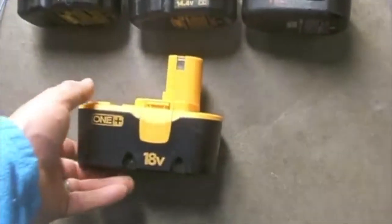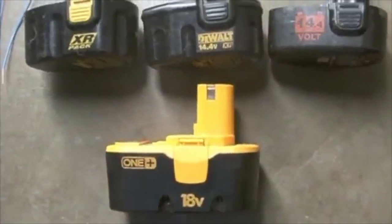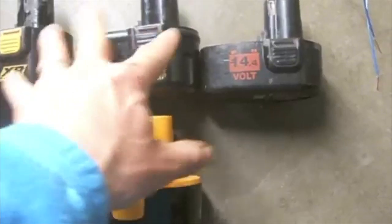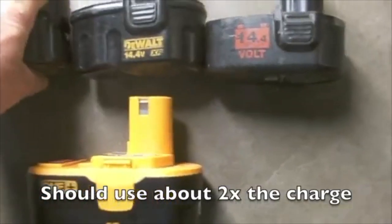In this video we're going to rejuvenate an 18-volt battery. What I have is three working 14.4-volt batteries. These are fully charged. What I need is these batteries, which are going to give me about 45 volts.